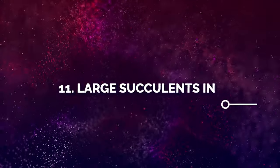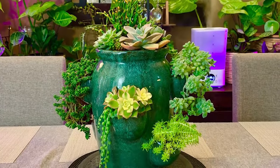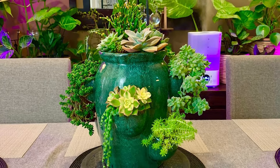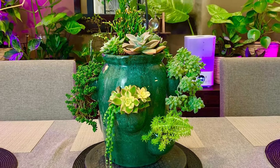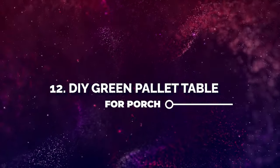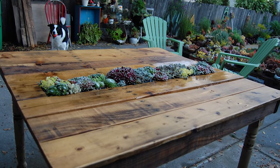Number 11: Large Succulents in Ceramic Pot. This is going to be a welcome addition to your porch. Enhance its look with the cascading foliage of cascading varieties and other colorful succulents. Number 12: DIY Green Palette Table for Porch. This succulent table will be the most modish addition to your porch.